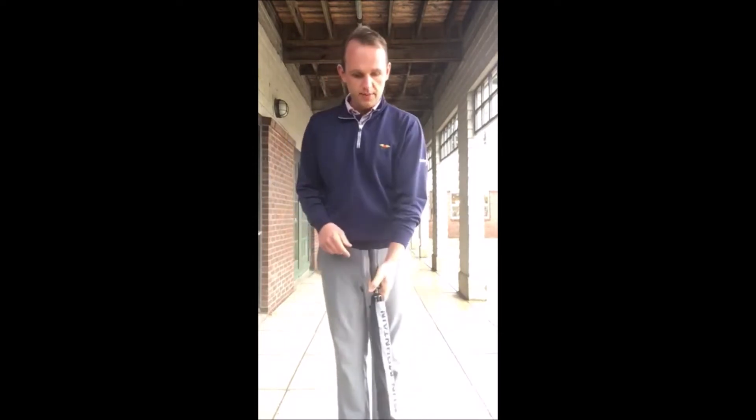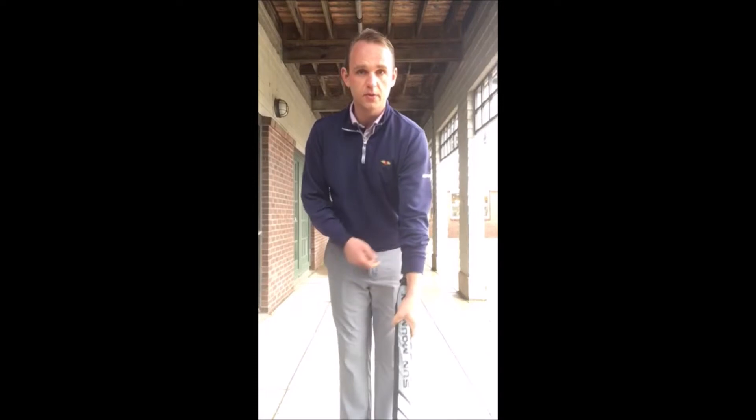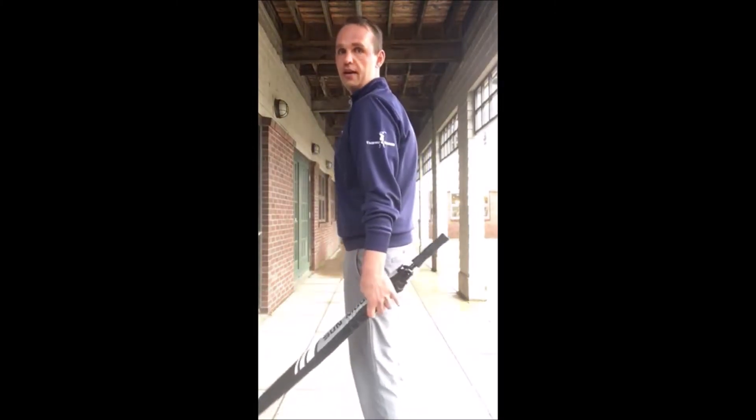It's raining outside presently so I thought I'd do this drill with an umbrella today. All you're gonna do is grab the umbrella like this and choke down about 30% on that umbrella. This is what it's gonna look like from the side — I've got about a foot or so hanging out. Now we're gonna grip that umbrella.